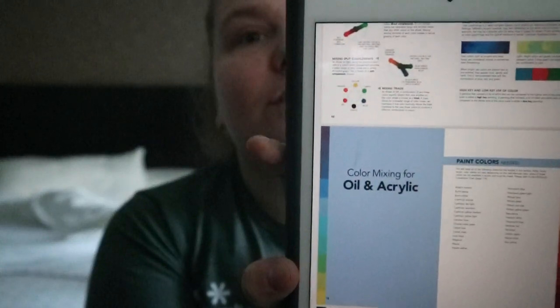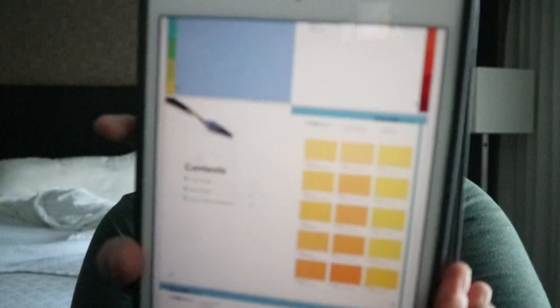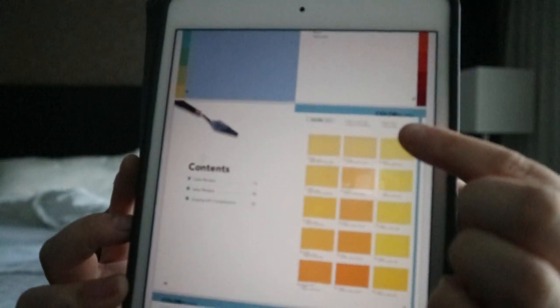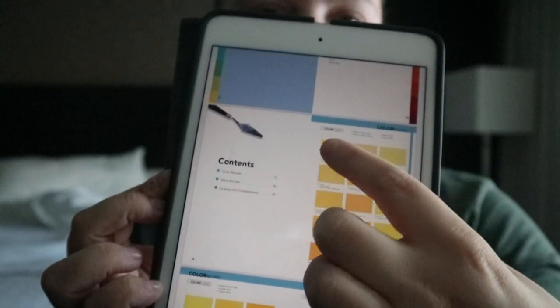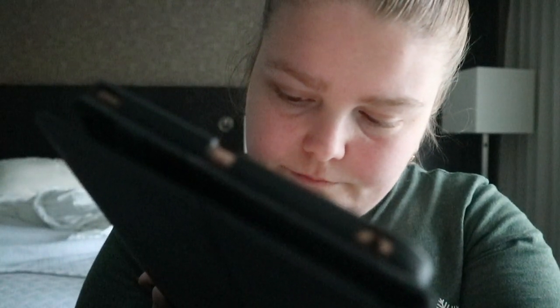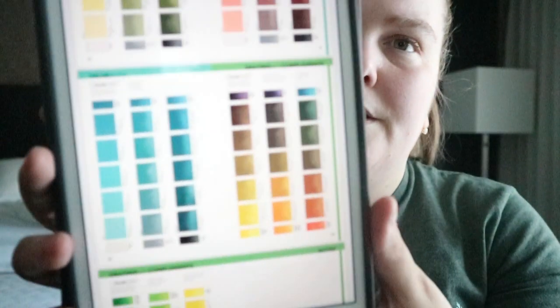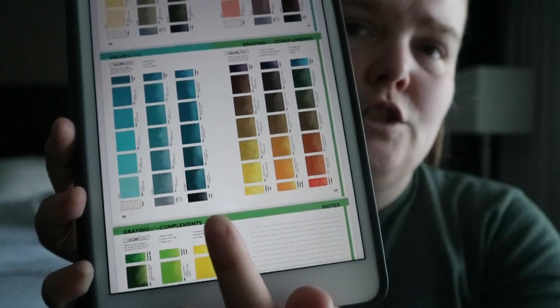The book is sectioned for oil and acrylic. In each entry you get the colors that were used, and then you get a visual representation of the two or three colors mixed together. It's a pretty decent selection of shades, including versions that have been darkened or lightened.